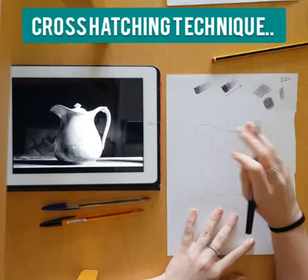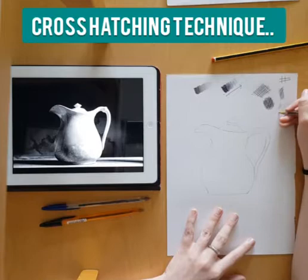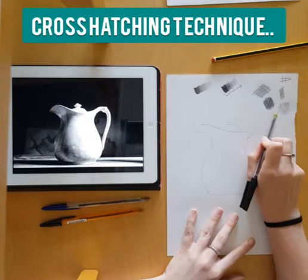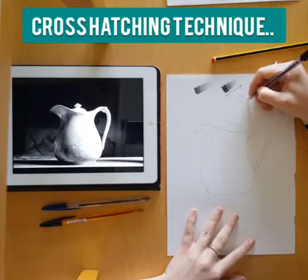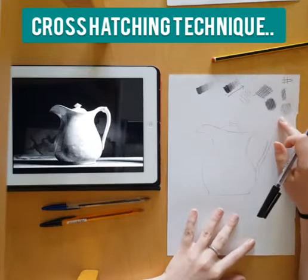For darker cross-hatching, press quite hard on your pen, draw the lines very close together, and the cross lines are also close together — this creates that dark tone. For a light tone, you can press really lightly and cross those lines over again pressing very lightly. You can also space the gaps out with your crosses so they're much wider, which gives a really light tone. Have a little play around before you get started, thinking about the different tones you could create.